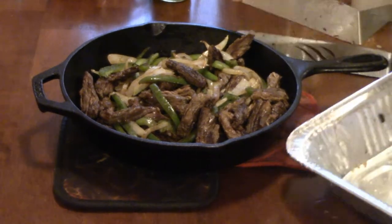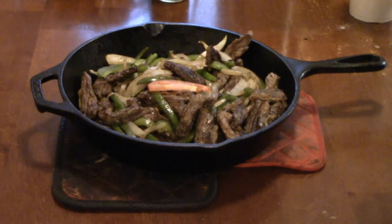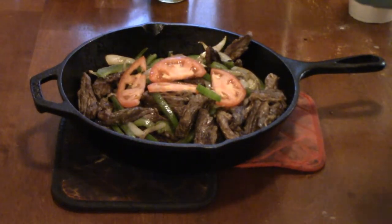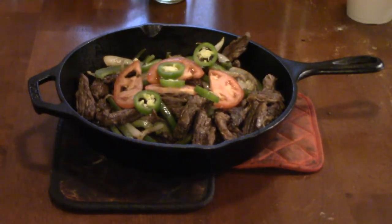We're not done because we got a garnish to put on top. I cut up some tomatoes, and we're gonna put some jalapeños in there. And there you have it — there's the sizzling fajitas.